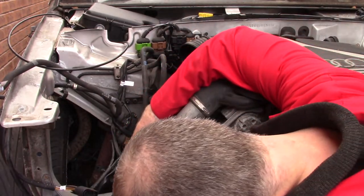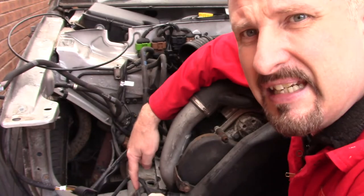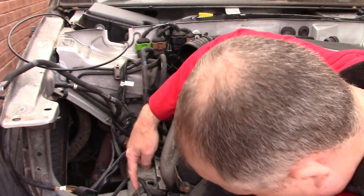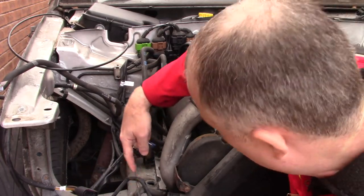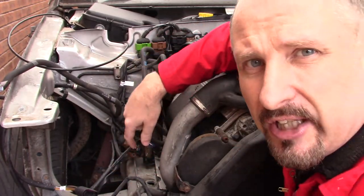It appears this loom bolts to the alternator deep inside the engine. I think what I'll do is jack the car up and see if I can get underneath and trace where this loom actually goes.